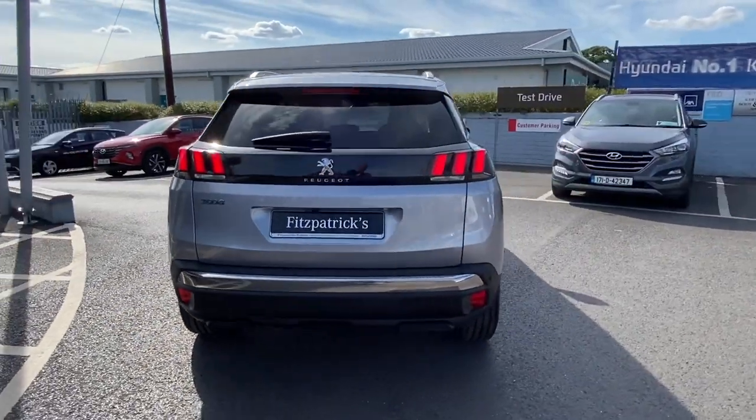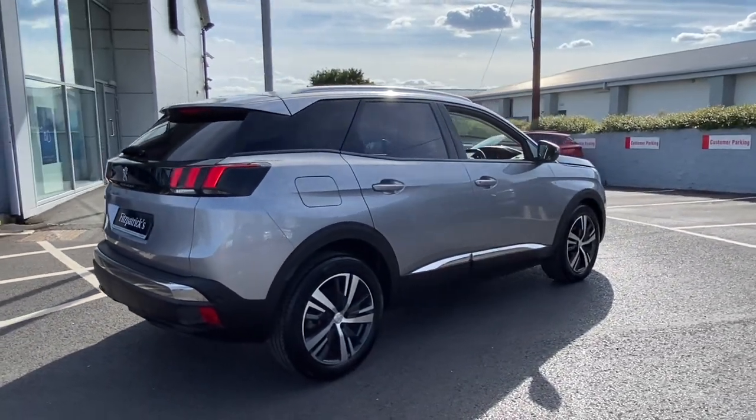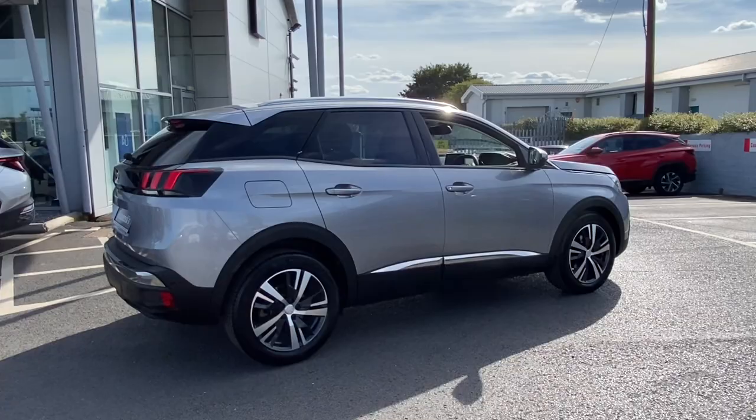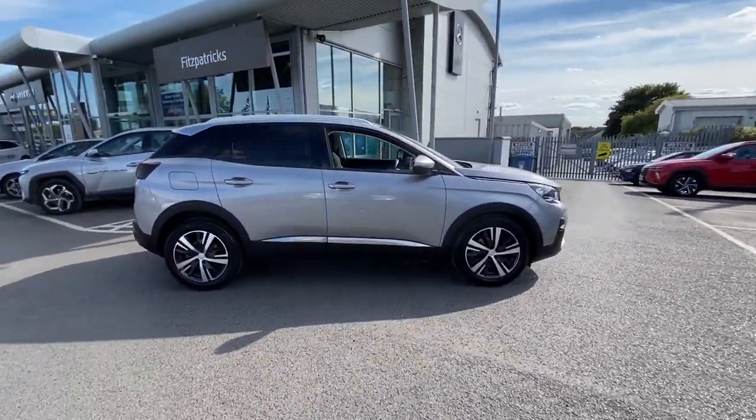If you're coming to look at the car, you'll have a good idea of what you're coming to see, or if you're just trying to find out a bit more about these cars and you're slightly unfamiliar, you may find this video to be useful. I'm going to start off by showing the stuff I think is cool on the outside.